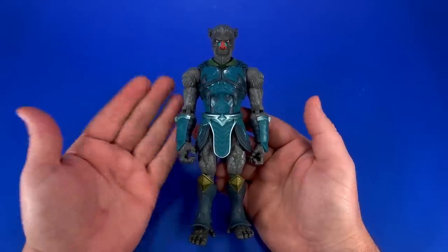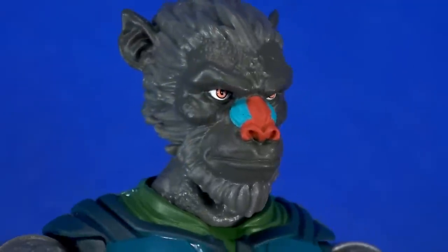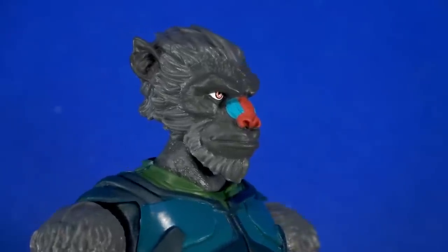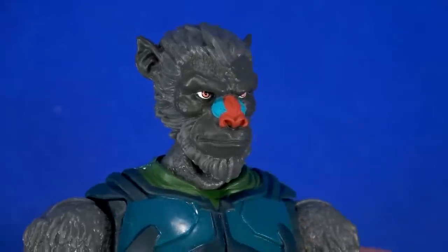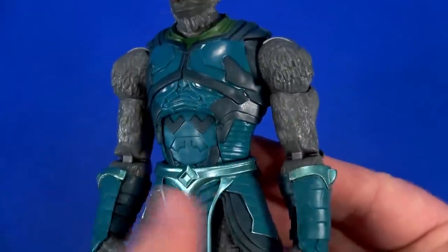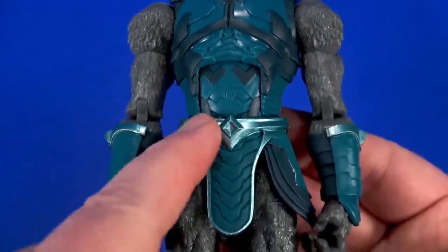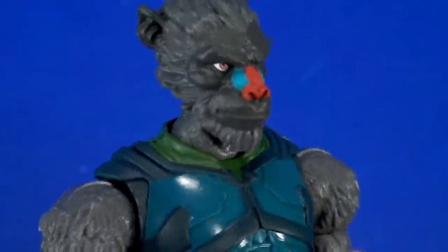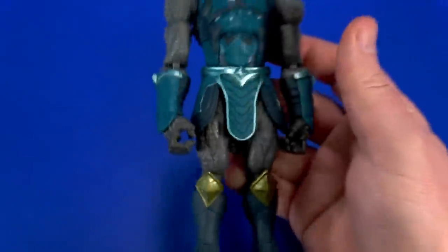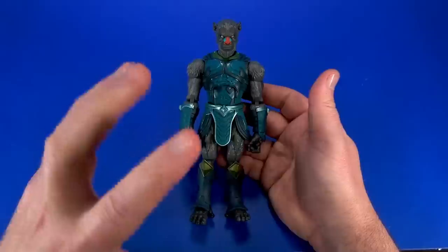I've never had a mandrel action figure, and now I do. While we're at the head, look at the color pop right there with the red and the blue. Stands out nicely against the grays of the skin and the fur, and then you have those eyes peering out at you. It's just a good look.